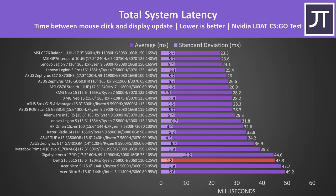It's also on the slower side in terms of total system latency, which is the total amount of time measured between a mouse click and gunshot fire in CS:GO. Generally a MUX switch helps lower this, but the result was still relatively poor.